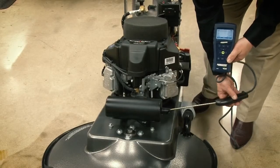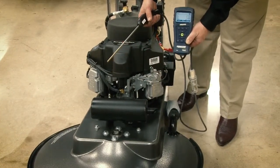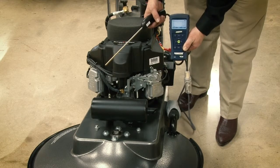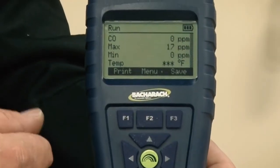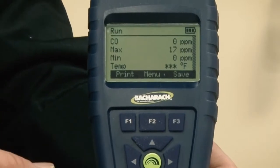As you just saw, we checked the CO on this unit with a maximum of 17 parts per million and a running parts per million of about 15 to 16. As they leave our factory, they have to be under 50 parts per million.